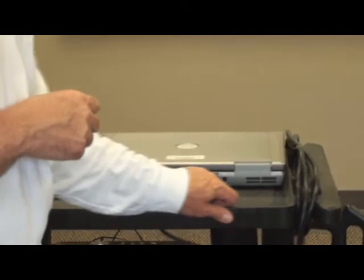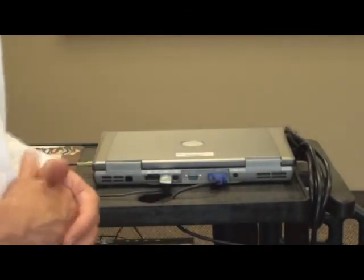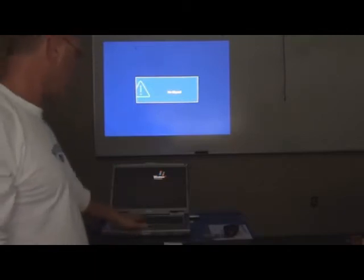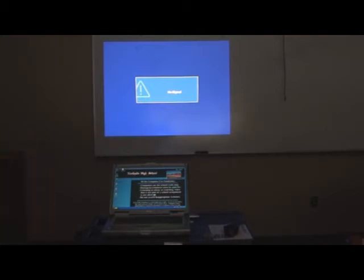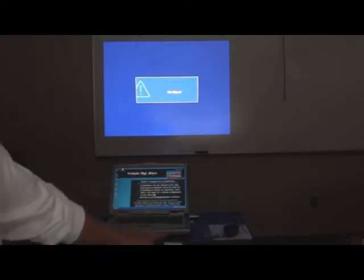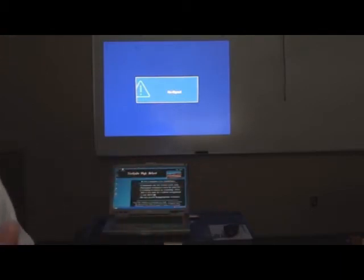We're going to fire this thing up and show you how to make a couple of adjustments, and then we'll be finished with this session. After making all the proper connections, we have a screen on the laptop but we do not have the screen showing the projected image. There could be two sources of the problem. Most projectors now auto-detect the signal, and that would be the second place I would check. The most common place where the problem lies is with the laptop — there is a function key on every laptop that controls the output of the signal.